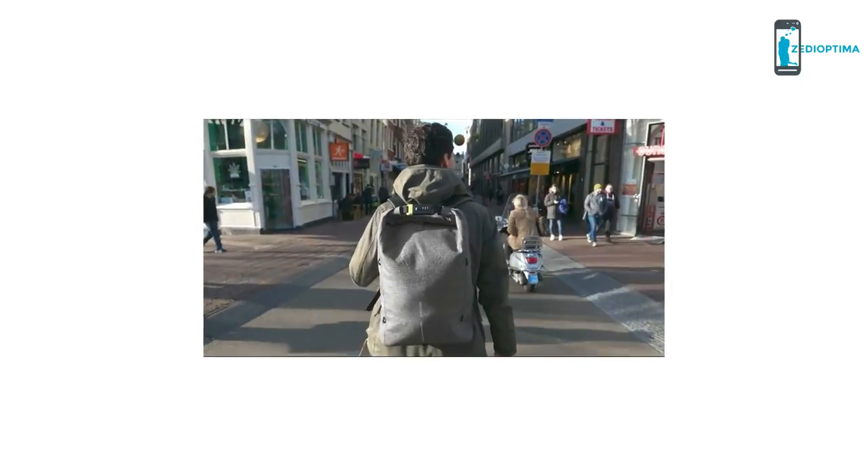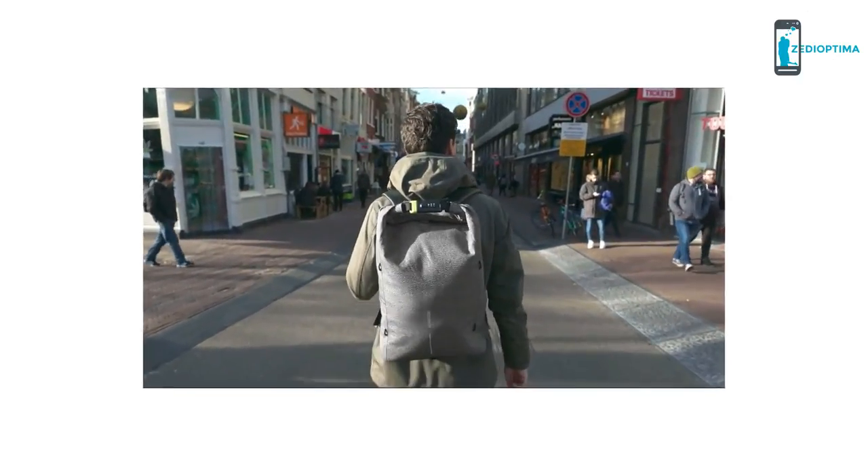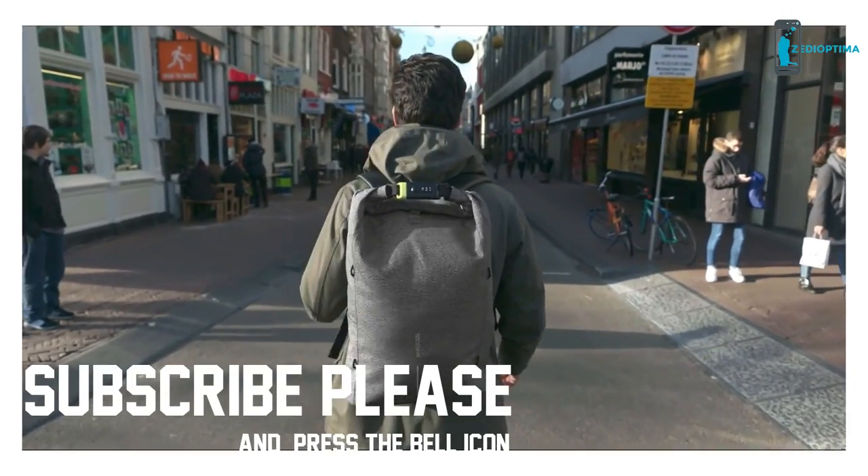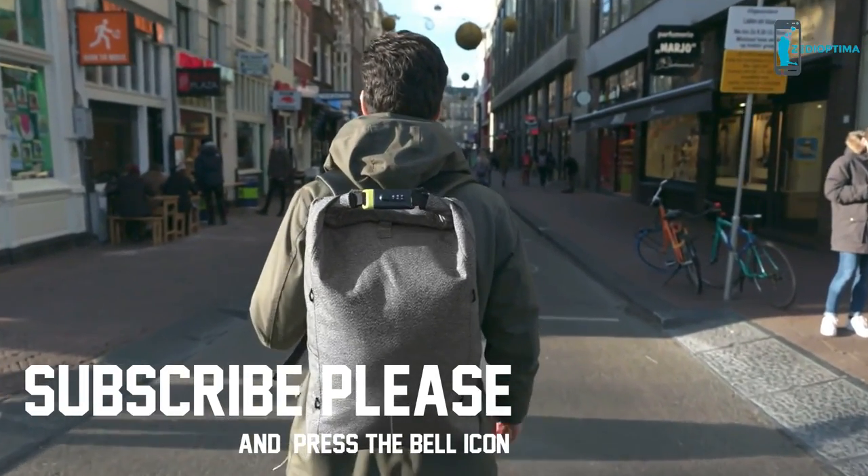Here at XD Design, we want to design products that free you from your everyday fears. The Bobby URBAN keeps you safe, protected, organised and on the move. Live more, worry less.